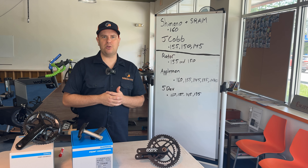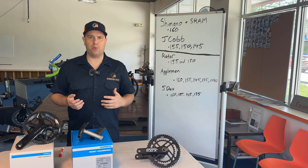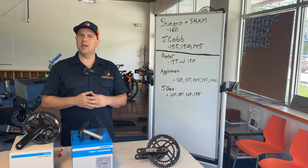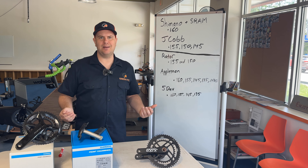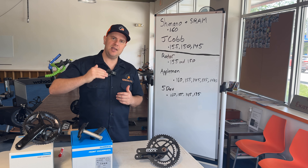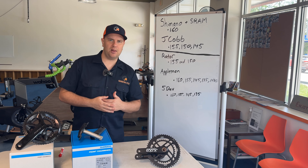Hopefully this clears the path towards getting shorter cranks on your bike. In terms of lengths that we're going to discuss, I'm not going to cover 165 cranks because those are mass-produced and fairly easy to find across all brands. This video will be covering 160 and under, because that's where it can get a little bit challenging.